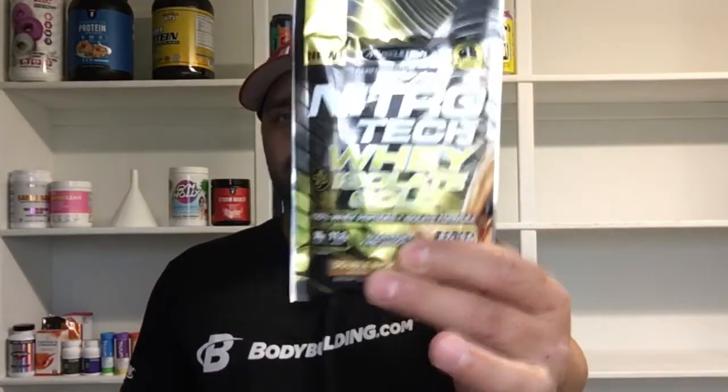Today we're gonna try NitroTex Whey Isolate Gold, double rich chocolate. Chocolate isn't my favorite flavor, but you know what. It's Muscle Tech Performance Series NitroTex Whey Plus Isolate Gold — 100% whey peptides isolate formula. 50 grams of protein per two pouches, so this one has 25.